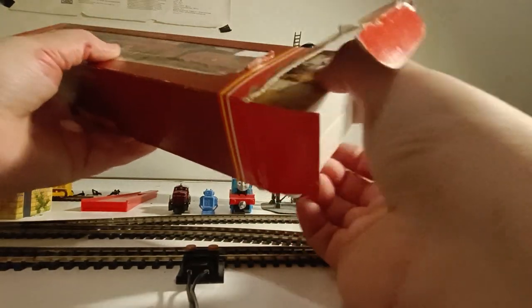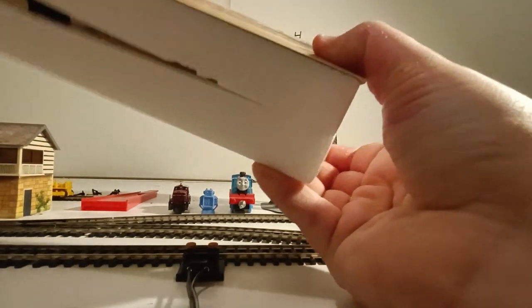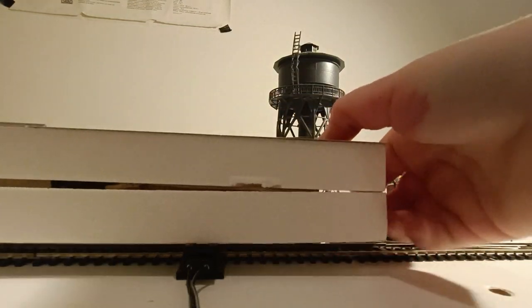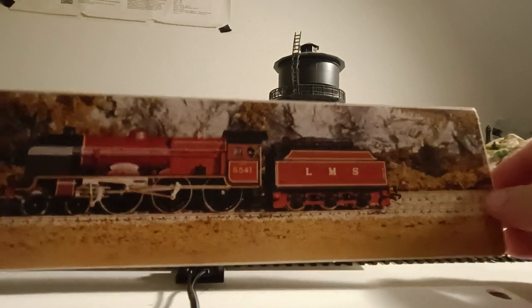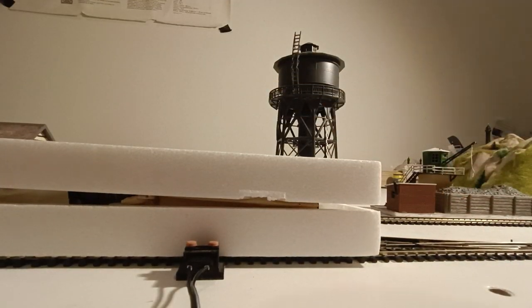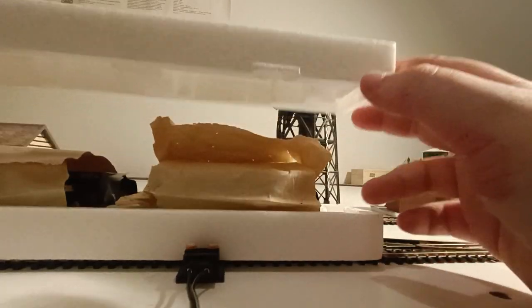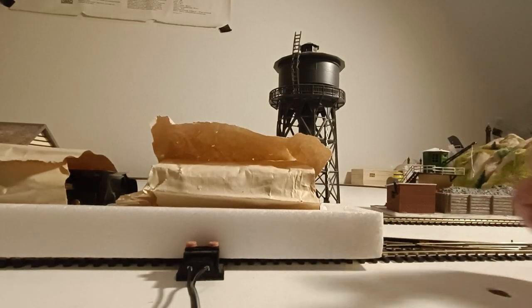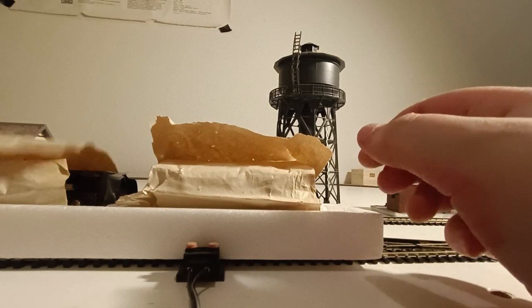Alright, you can already see the locomotive a little bit through the nice picture on the box. My English may be a little bit imperfect — mostly I've developed a British accent over the years, but let's not talk about that.